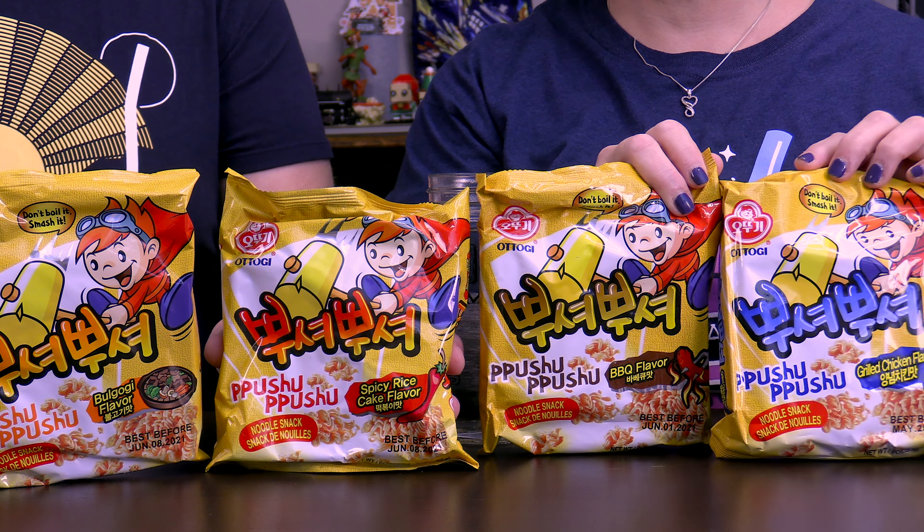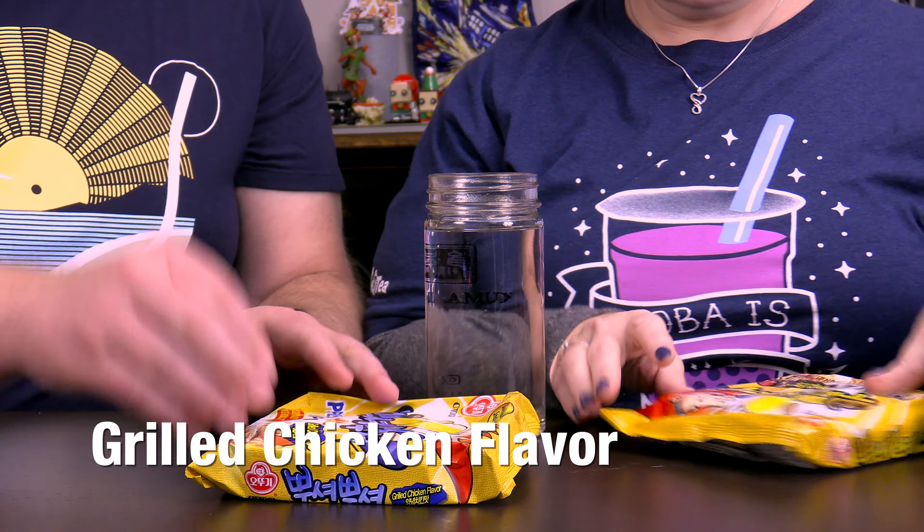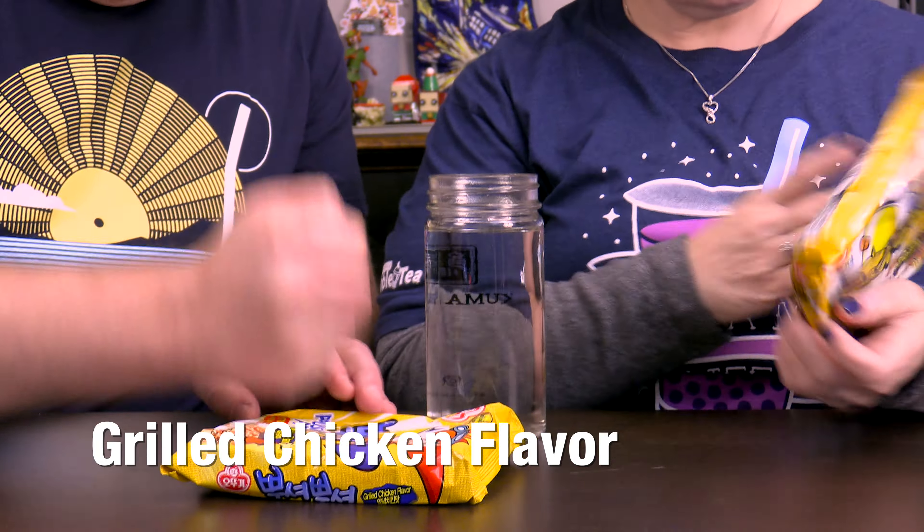Pushu-pushu. So we have the bulgogi flavor, the spicy rice cake flavor, the barbecue flavor, and the grilled chicken flavor. We're very anxious to try these because they sound really good.